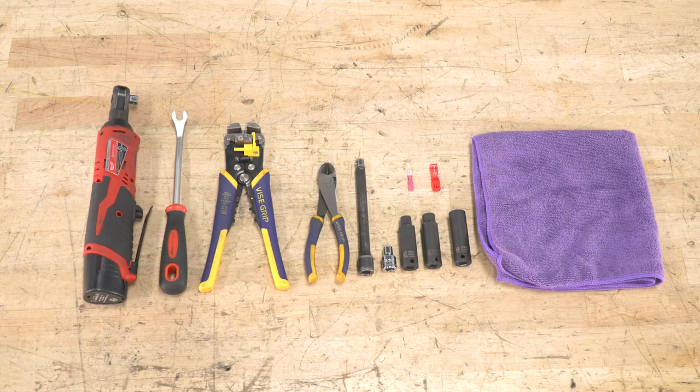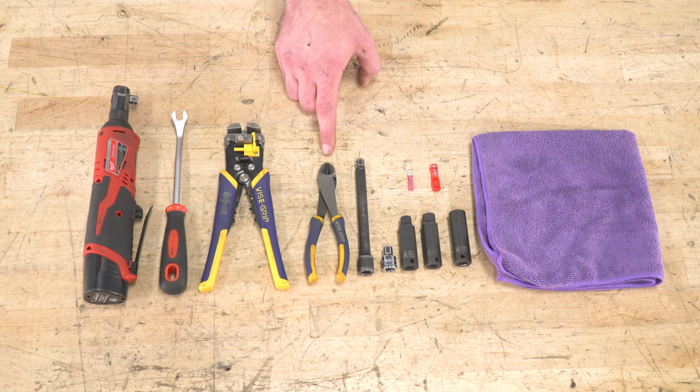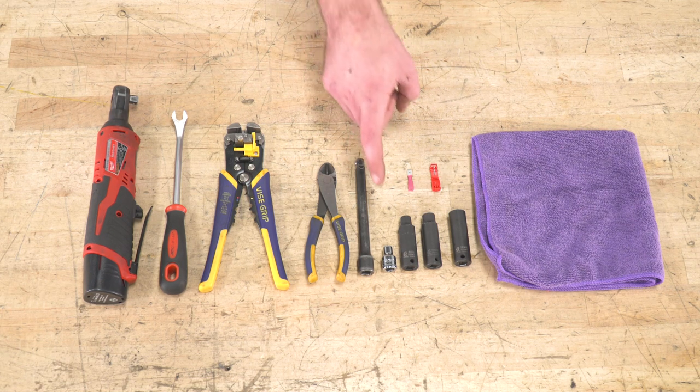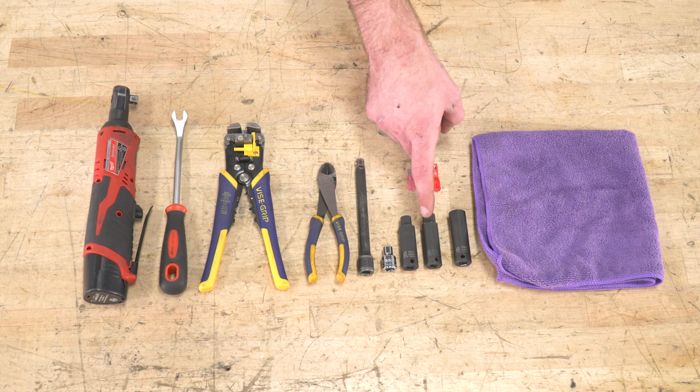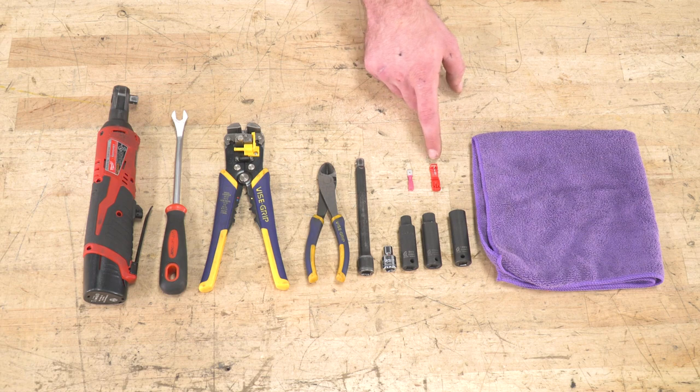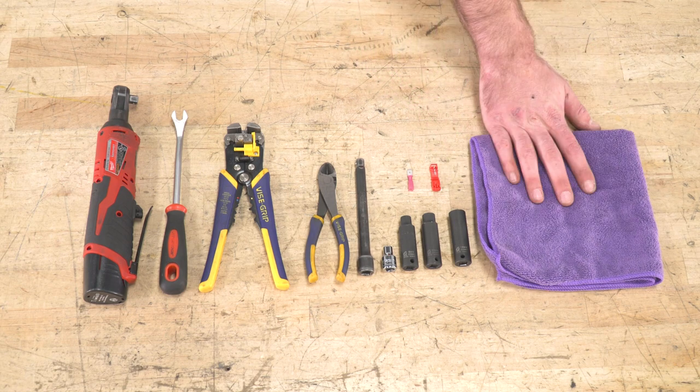Tools required for this install include a ratchet, a clip remover tool, wire strippers and crimpers, a pair of scissors or diagonal cutters, an extension, a 7, 8, 10, and 14 millimeter socket, male spade connectors and T-taps, and a microfiber towel.